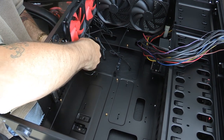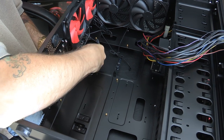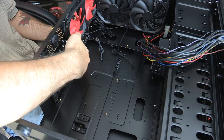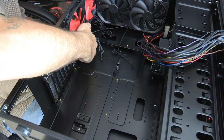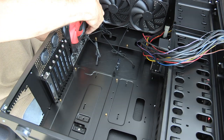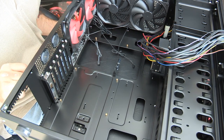Some of my systems actually end up without them installed, just because they don't always fit well. But you know what? That just went in perfect. That is awesome. That just went in super perfect.